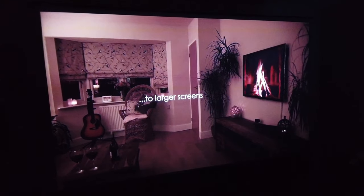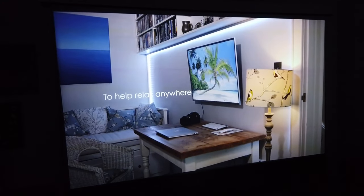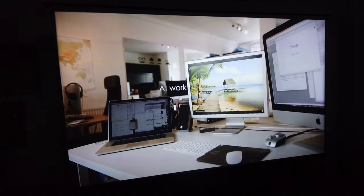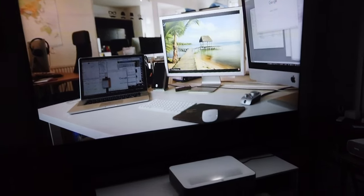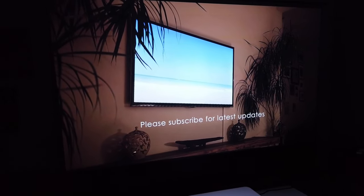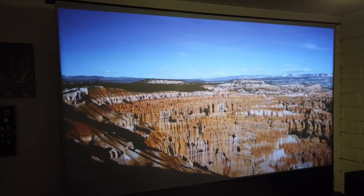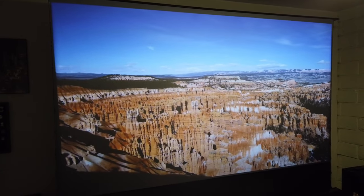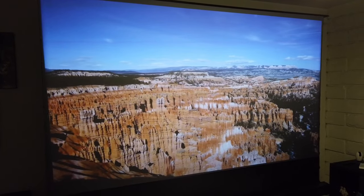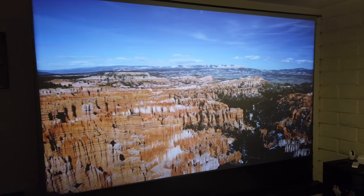Let me turn off the light — look how beautiful and clean this picture is. It's also very bright, good contrast, good colors, and everything is coming from the VAVA projector. Honestly, this screen is humongous — I think it's bigger than 100 inch.